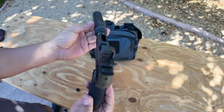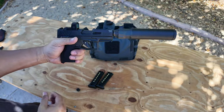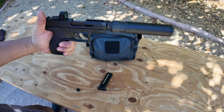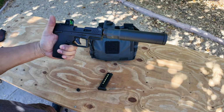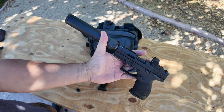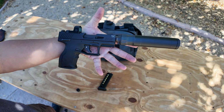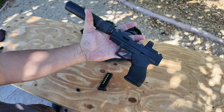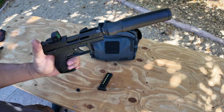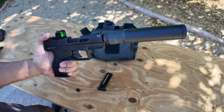Pretty nice, huh? Put a mag in there. The suppressor is kind of big, but I don't care — it'll help quiet down that .22. Make it movie silent, Hollywood quiet. That's pretty nice. I'll show you this gun again when I get the dedicated .22 suppressor. But that's my setup for plinking out in the mountains here in Nevada.